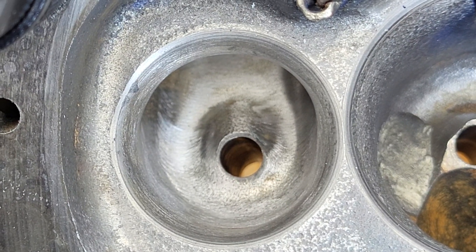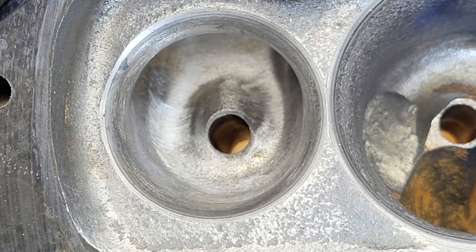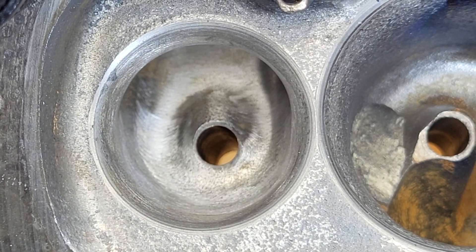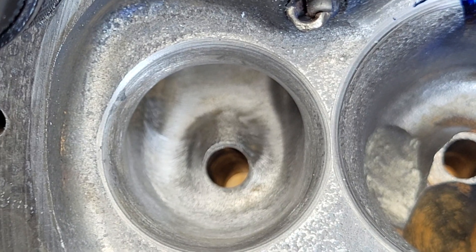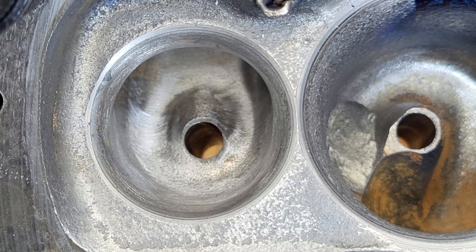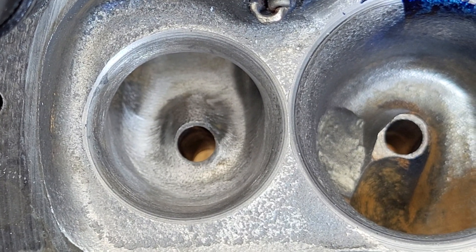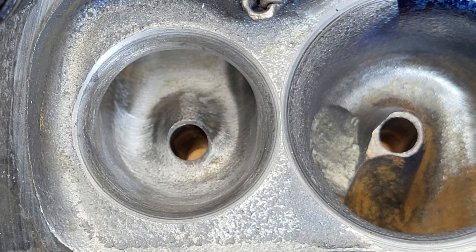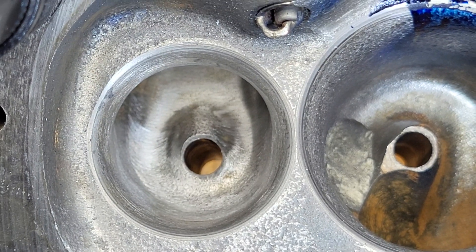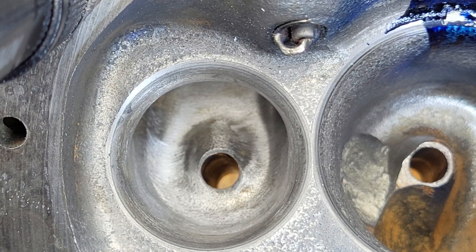On the exhaust, I literally just put a top cut on it, a seat, a lower cut, and blended it out. Otherwise that port is exactly the same — nothing else has been touched on it. I have to find an older flow sheet. I think the smaller valve actually beat the bigger valve, to be honest. I'll have to see if I can find an older flow sheet with the 1.6.